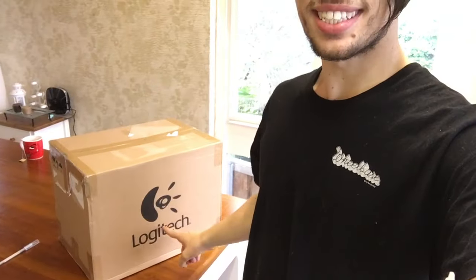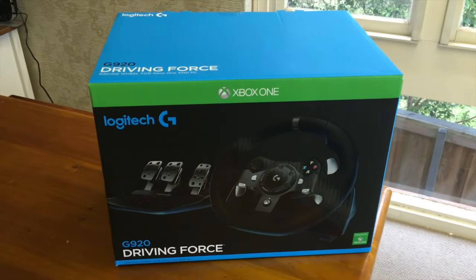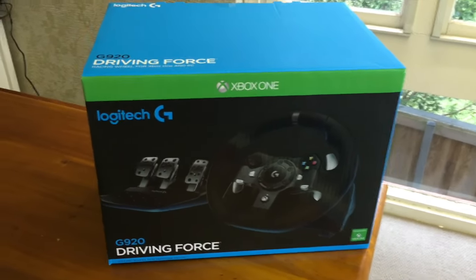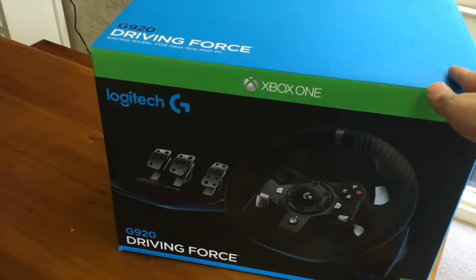Hey, how's it going guys? It's Lewis here with another video and I got a box. What could it be? I'm just going to do a quick unboxing of the Logitech G920. That blue is probably one of the nicest blues I've ever seen ever. It is awesome. I'm getting excited over the packaging, it's so pretty. But yeah, it's the Logitech G920 with the steering wheel and the pedal set.